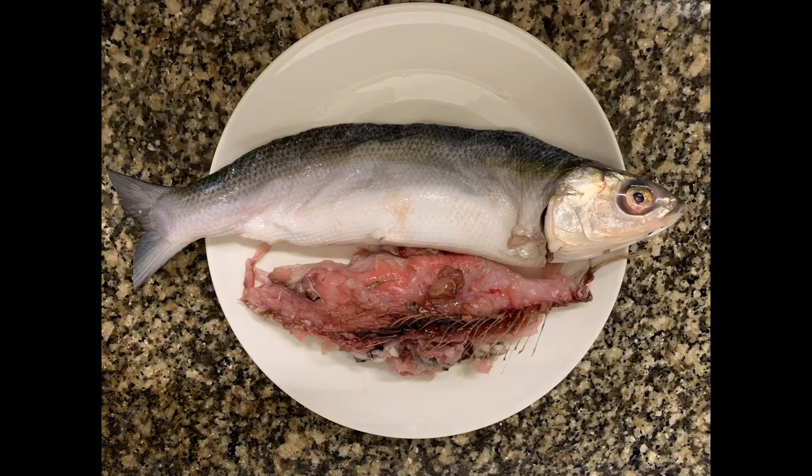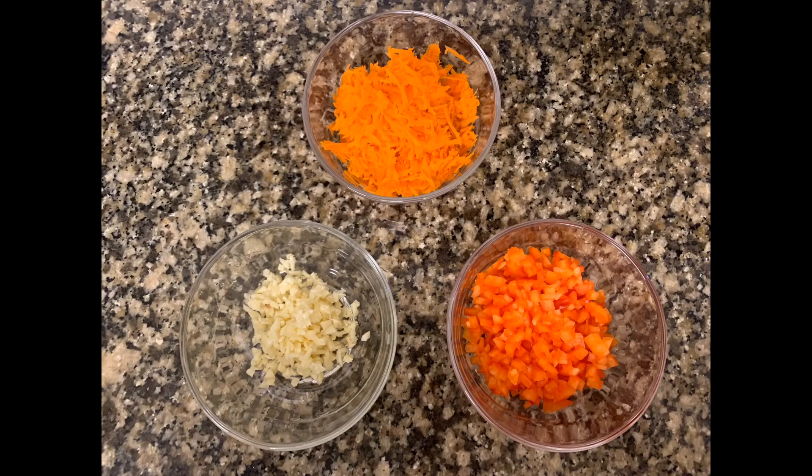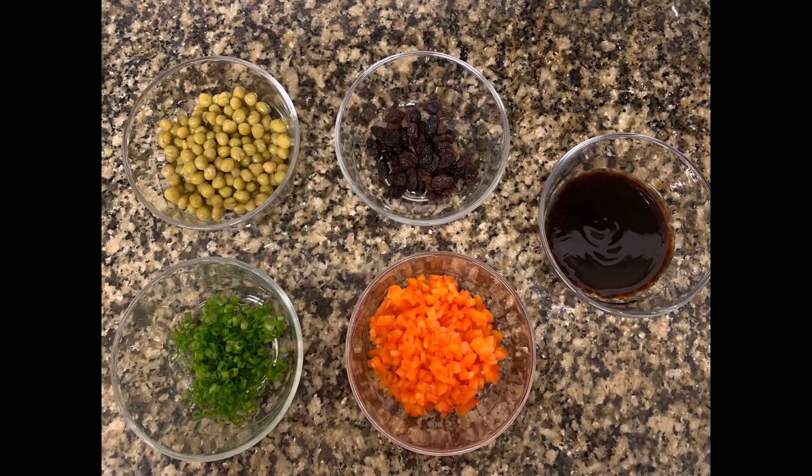Our first ingredient will be, of course, bangus with its meat separated from the skin. We also have lemon juice and soy sauce, garlic, carrots, red bell pepper, and green peas.